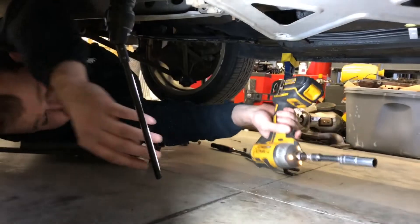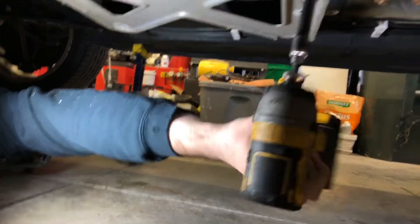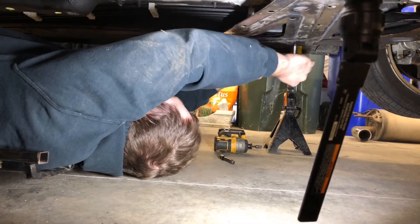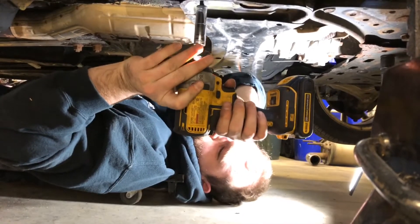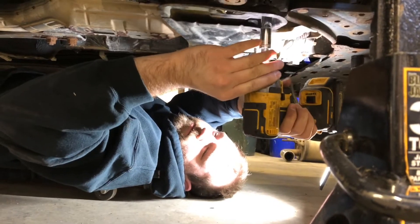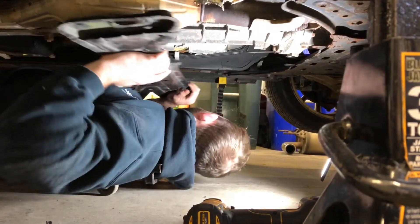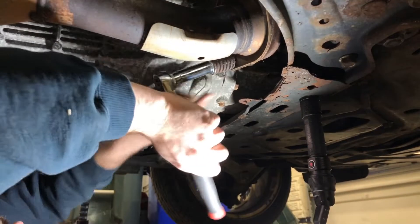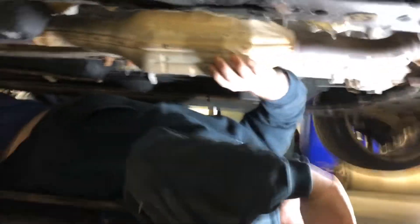After removing the muffler, I moved back to the X brace in the middle of the car — it's there for added rigidity and stiffness. There are four bolts that need to be removed to get the mid pipe out. Further towards the front, from the X brace, there's one more brace that runs side to side right near the flange where the mid pipe meets the header, and that brace needs to come off as well. Here you can see me removing the two studs that hold the mid pipe to the header — they're backed by a couple of springs that are meant to allow a little bit of flexion at the joint.